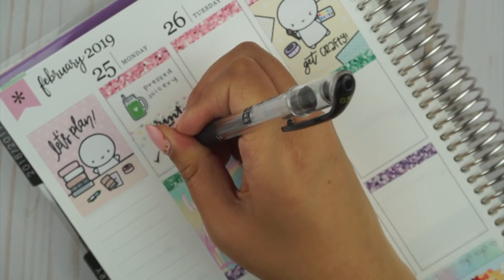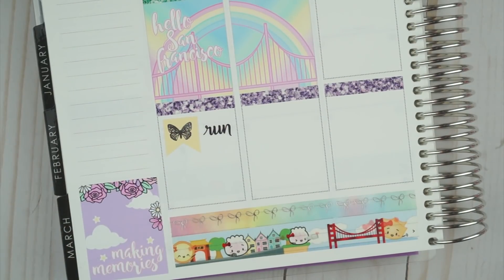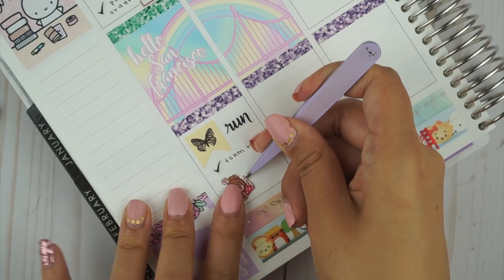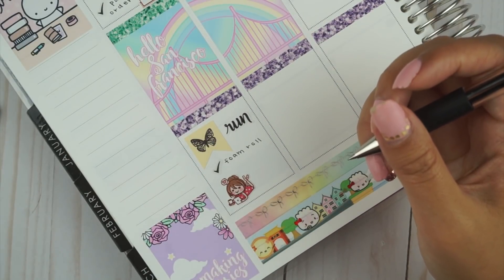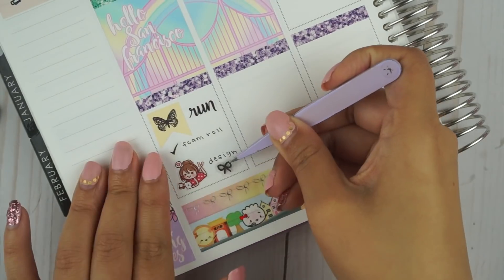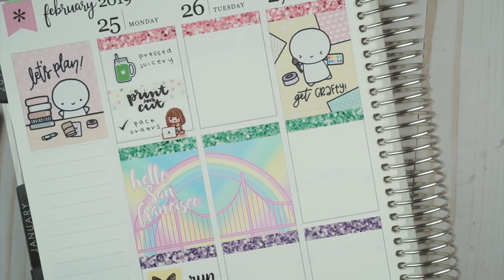Underneath, I used a character from Happy Daya and wrote that I packed orders, using a little silver foiled checkmark from The Giving Girl. I love that full box of the Golden Gate Bridge with the rainbow hanging over it — I wish it looked like that, but realistically it's foggy most of the time, so it's not that magical in person unless you get a very lucky sunny day. At PlannerCon, I got to meet Lena of Peach Palm, and she was giving out these rainbow butterfly page flags that are silver foiled, so I got to use one on Monday, with a run sticker from Mandy Dreams next to it. I also felt super sore from skiing the weekend before, so I had to use the foam roller at the gym, and I used another silver checkmark from The Giving Girl.